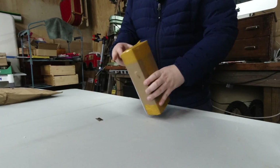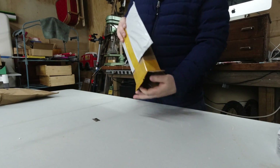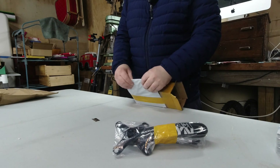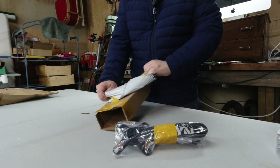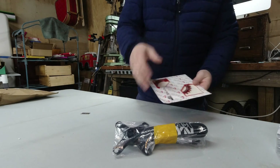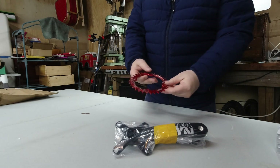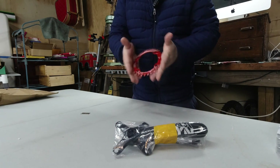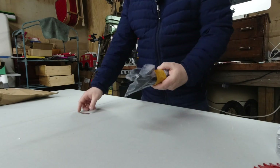I wonder if any unboxers ever cut themselves on camera. I know what this is already — those look like crank arms, and this looks like a chainstay. So what we have here is a snail. We went with a 32-tooth oval — can you see the oval shape of it? I've never run an oval sprocket, so really excited about that. Let's open these up.